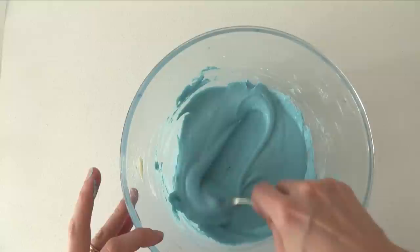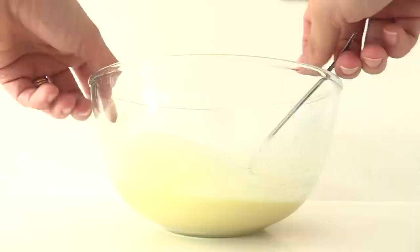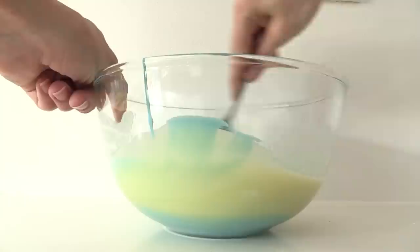In another bowl add your compound white chocolate and some cream. Heat that in the microwave in 30-second bursts, stirring each time, until it is melted and smooth like this. Then add the blue frosting to that and mix the two together, and your frosting is ready.